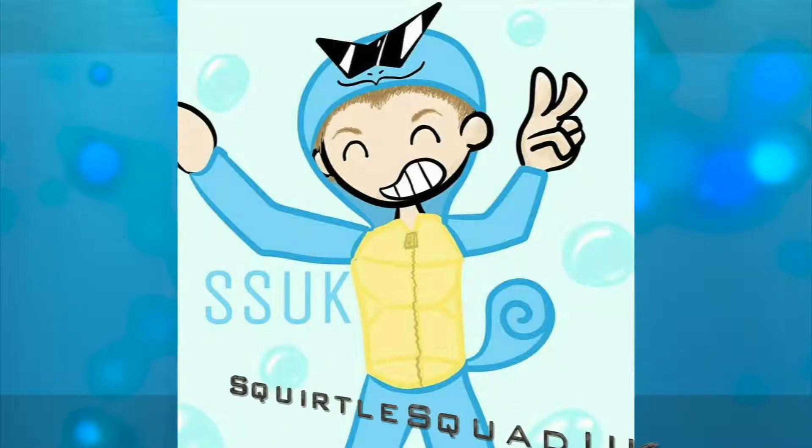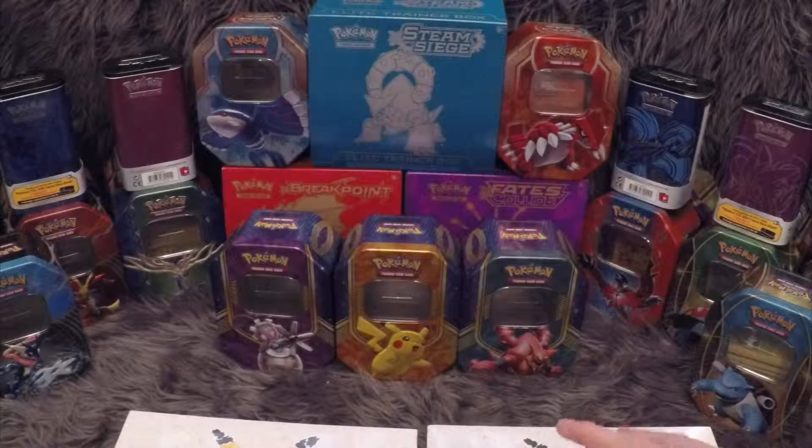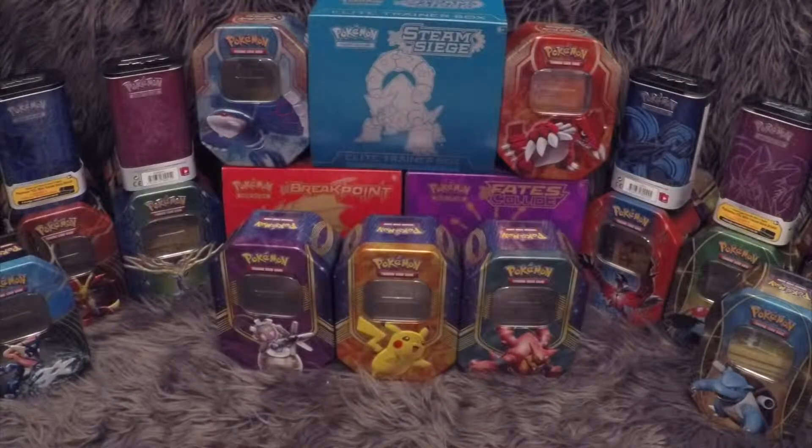Squirtle! Okay ladies and gentlemen of YouTube, welcome back to Squirtle Squad UK.